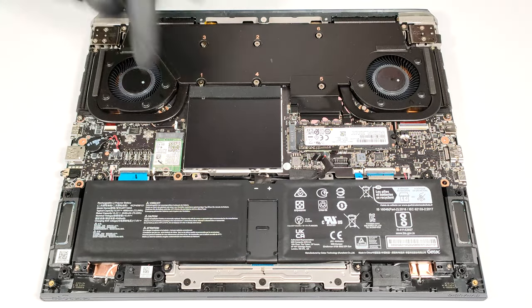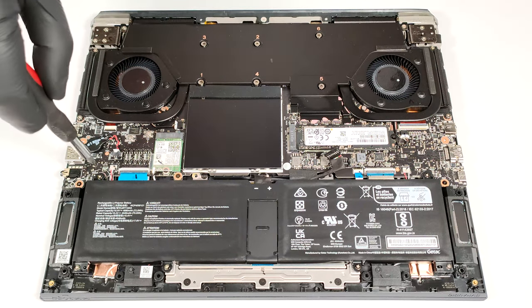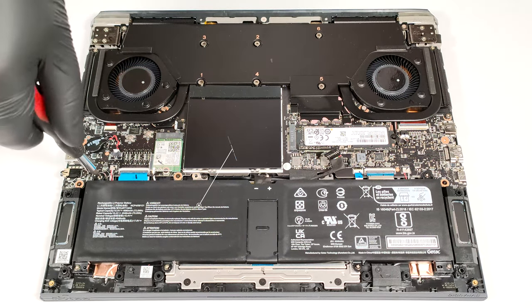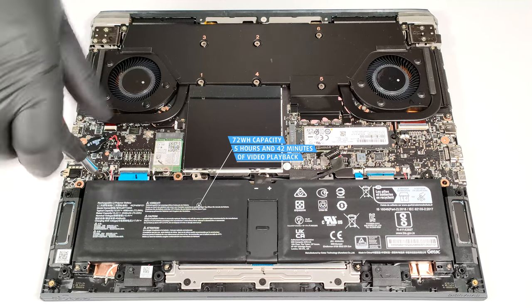This device has a 72-watt-hour battery. To remove it, pull out the connector from the main board and undo the six Phillips head screws that keep the unit in place. The capacity is enough for around five hours and 42 minutes of video playback.